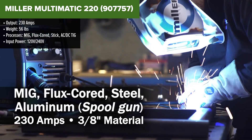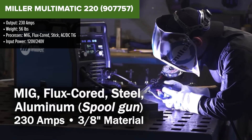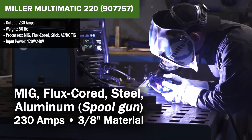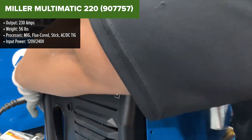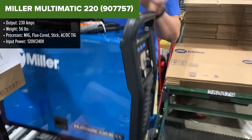The Miller Multimatic 220 is an advanced multiprocess welder that supports MIG, flux core, stick, and both AC-DC TIG welding, making it an exceptionally versatile machine for various welding tasks. With a maximum output of 230 amps, it can handle a wide range of materials in thicknesses up to 3/8 inch.